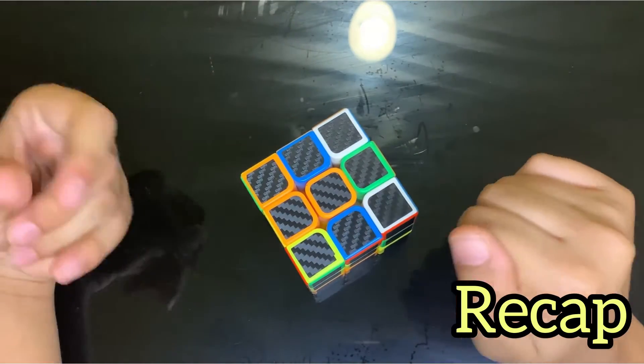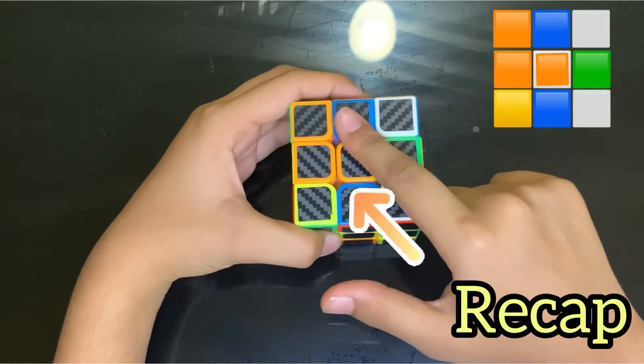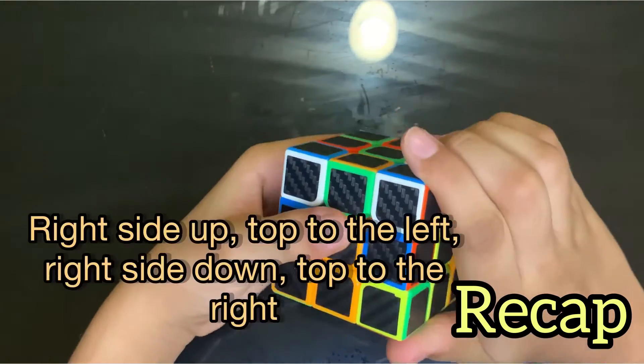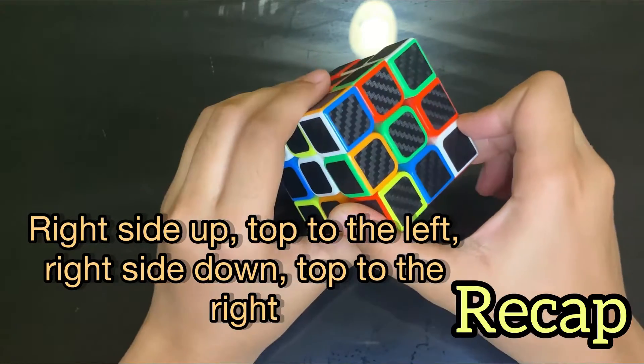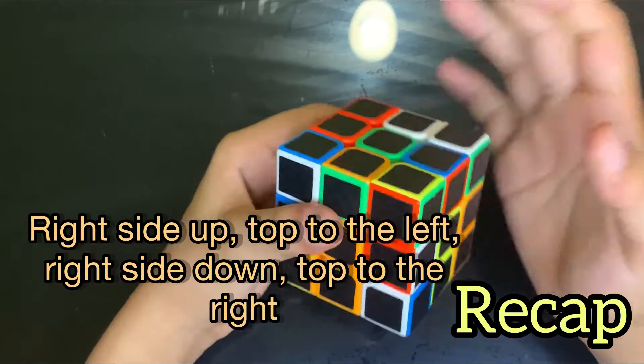The first thing you need to know before solving the Rubik's cube is that if I have orange on the center, that means this whole side is going to be orange. For the right-hand side move: right side up, top to the left, right side down, and top to the right again.